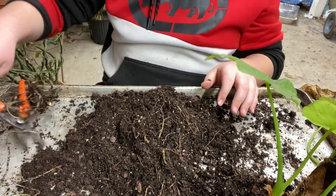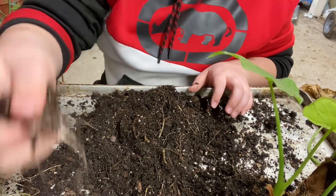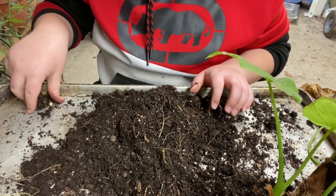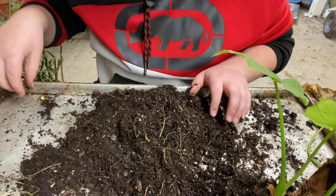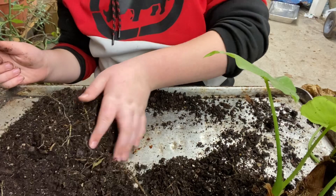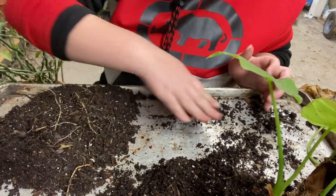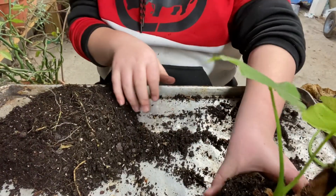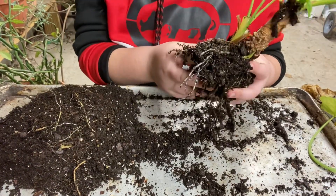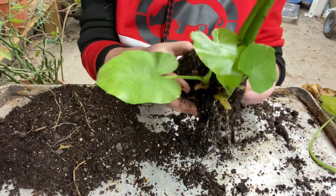I'm gonna move the spores over here - they are little, do not lose them. Spores are important, they make you money. Now that this plant's been nearly murdered - it's fine, don't worry. I'm just gonna kind of gently dig - by gently I mean not really gently - and I'm gonna watch the soil as it falls.